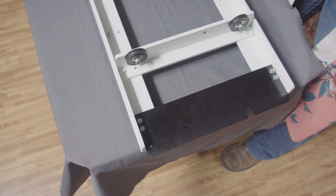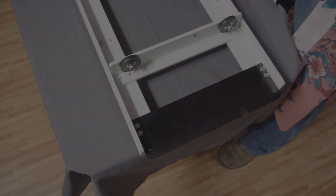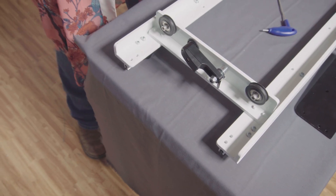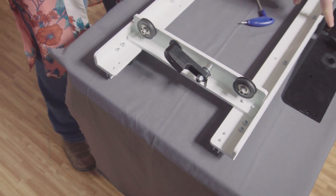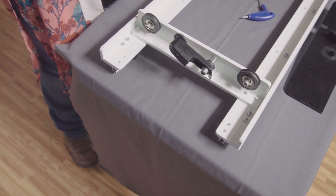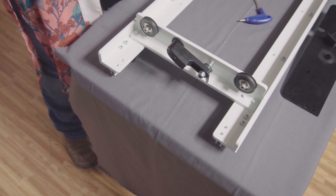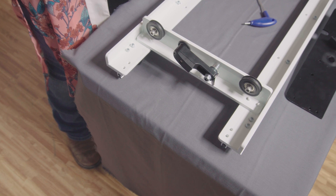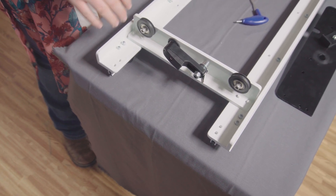The Butler robot mounting bracket is now in place. Next we will install the idler bracket. We still have the loft carriage in the same position as for installing the Butler robot mounting bracket. We will pretty much do the same thing we did for the Butler robot mounting bracket, just on the opposite end of the carriage.